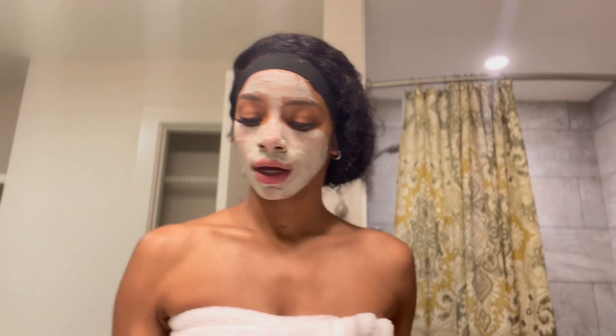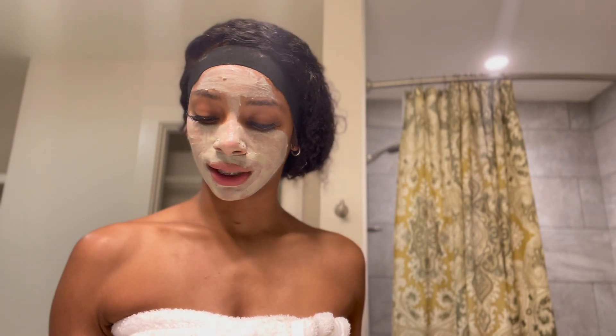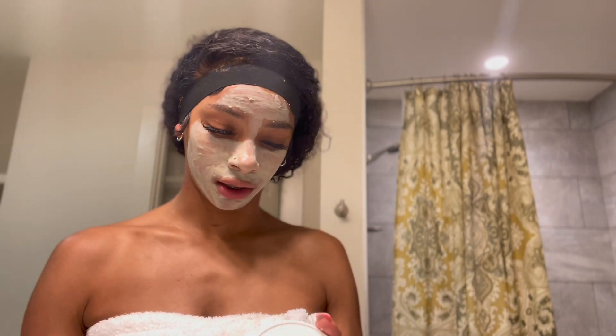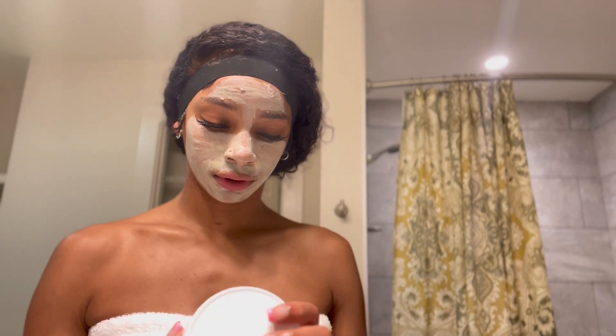Now that I have my clay mask on, I'm gonna let it sit for five to ten minutes. They say five to ten minutes for delicate skin and fifteen to twenty for normal skin. I have sensitive skin, so I'm just gonna let it sit for ten minutes and once it's done, I'll come back.